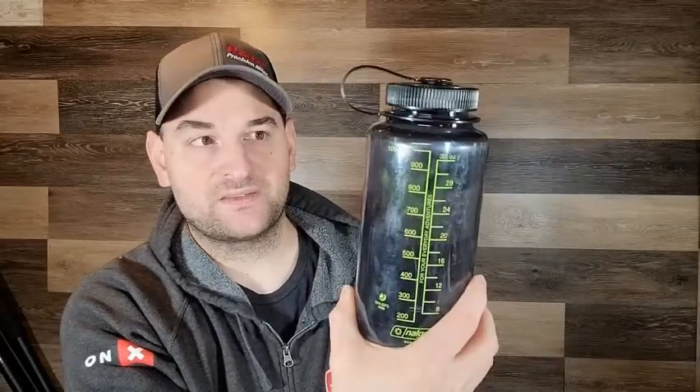It goes all the way from 200 to 1,000 milliliters, 8 ounces all the way to 32 ounces. They make smaller ones and ones with smaller diameter rims, and then they make these wider rim ones. I actually prefer the wider rim ones — I think they're better for attaching water purifiers and things. Highly recommend you check out Nalgene water bottles.